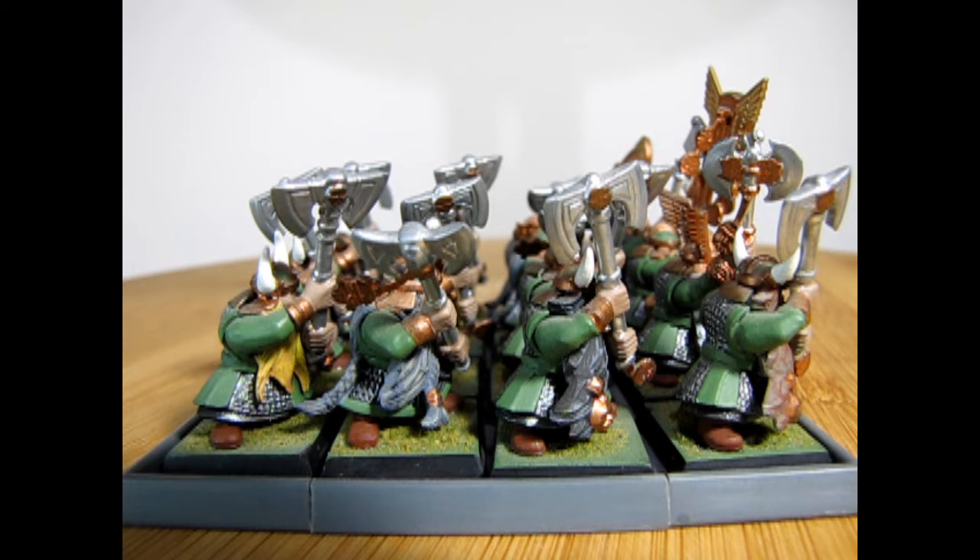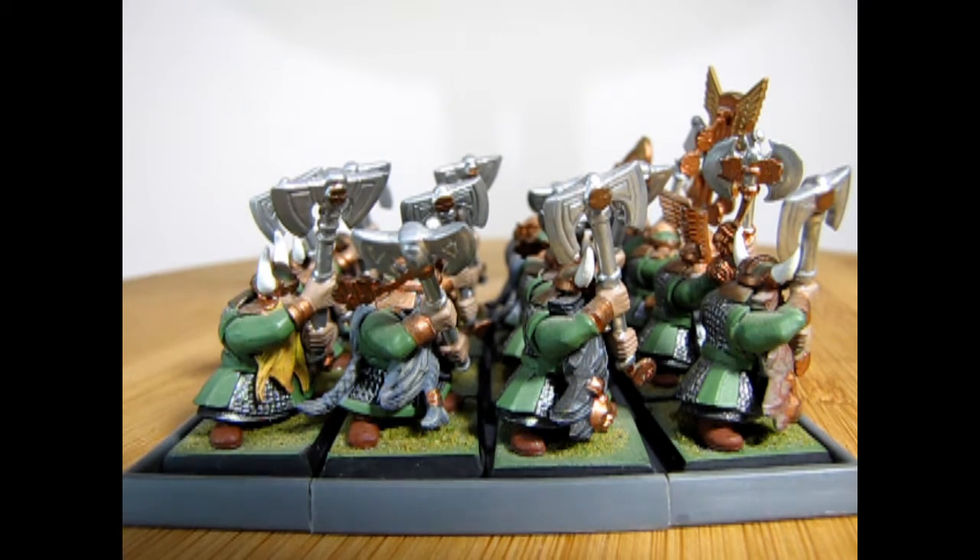These models were a lot of fun to build back in the day, and even now I can field them every now and again as Dwarf Longbeards with great weapons, and they have a smashingly good time. Here you can see the original style movement trays from back in the day, which allowed you to use the block formation.